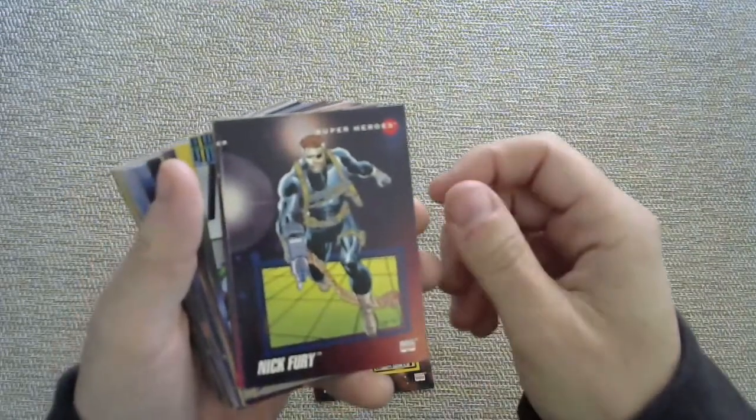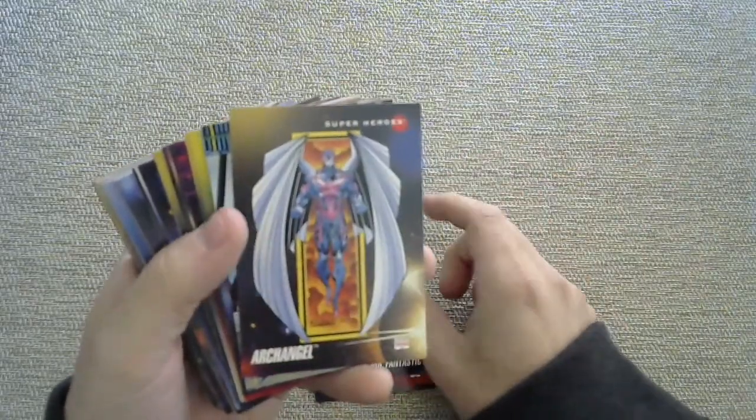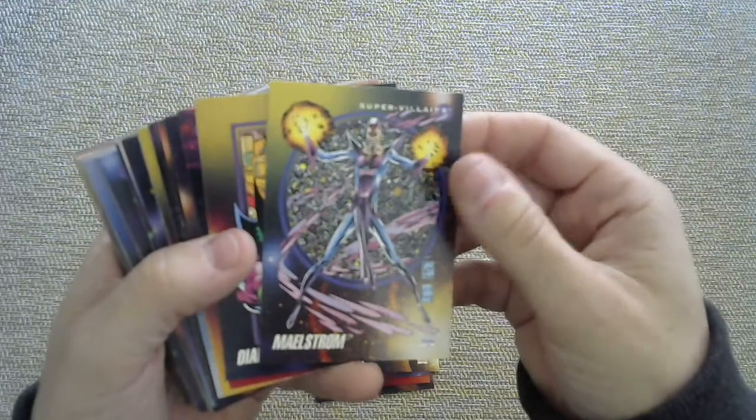Iceman. Nick Fury. The art is still good though. Mr. Fantastic. Arc Angel — wait, this is the '93 version, so let me put it in the right stack. Come on, Kev, sort better than that, man. Seriously, get your stuff together.